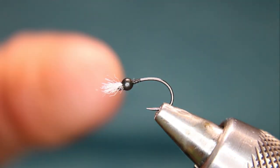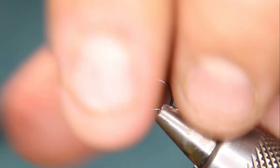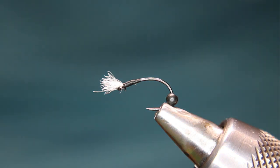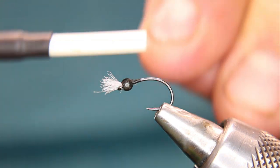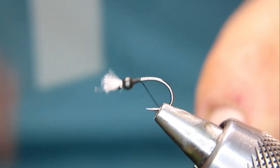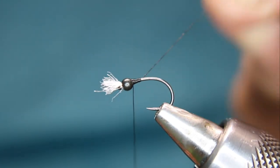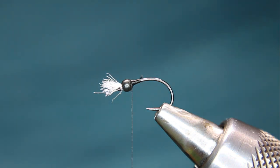Bring your bead forward — that larger hole will accommodate and allow you to come forward far enough while still letting you get your line in there. Push that bead forward, then take my NanoSilk and reattach it right behind the bead, creating a little thread dam angled forward to get right behind that bead and push it forward.